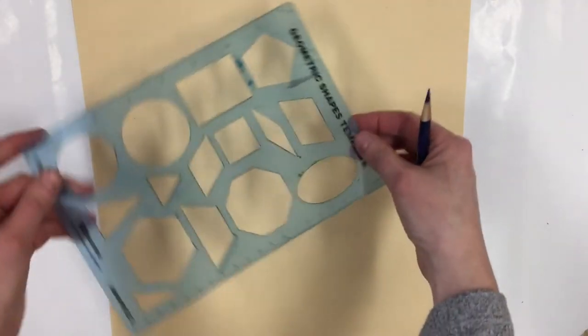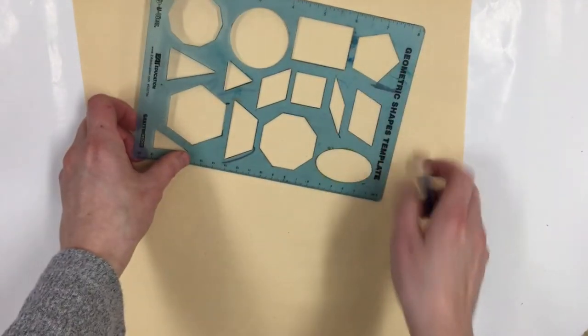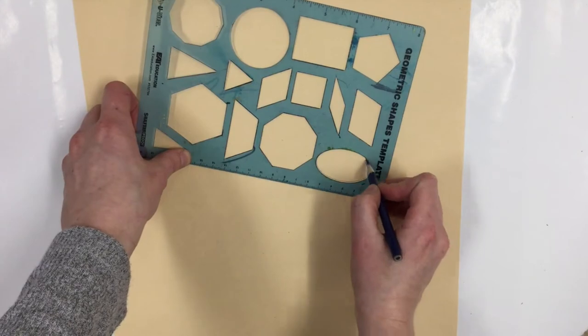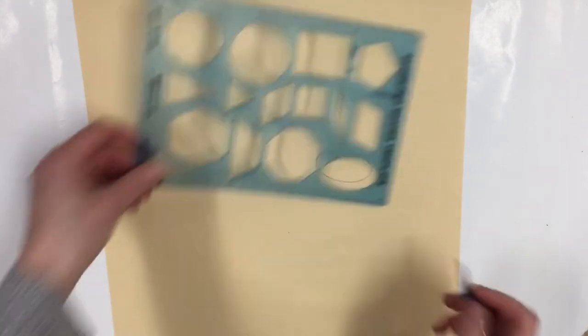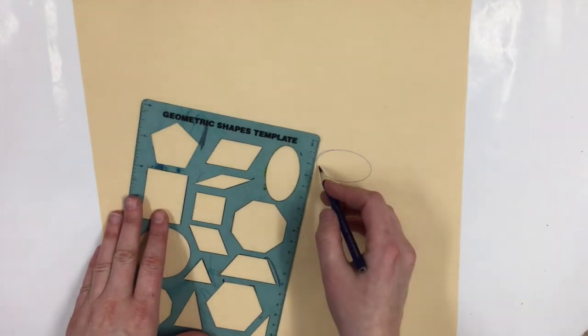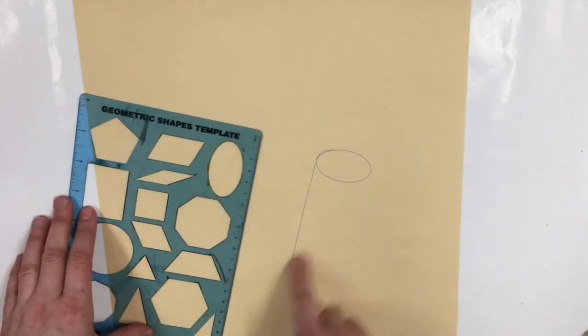I'm going to find the oval for our head and I'm starting in the middle of my paper. When I get my shape where I want it, I'm going to press my pencil up against the edge of the stencil to draw that shape onto the paper. Next is the neck, and llamas have really long necks, so I'm just going to make a mark with my pencil to give me an idea of how long I want my neck.